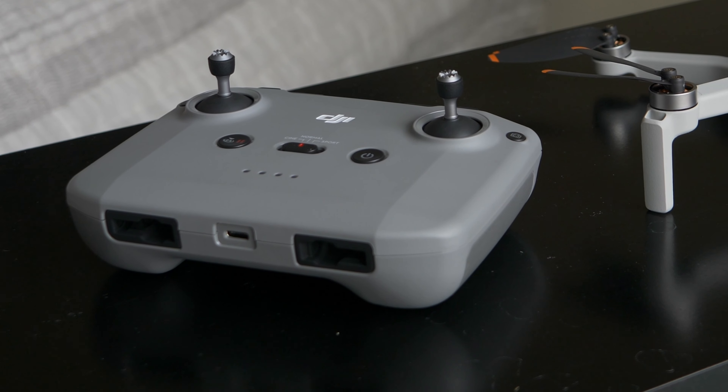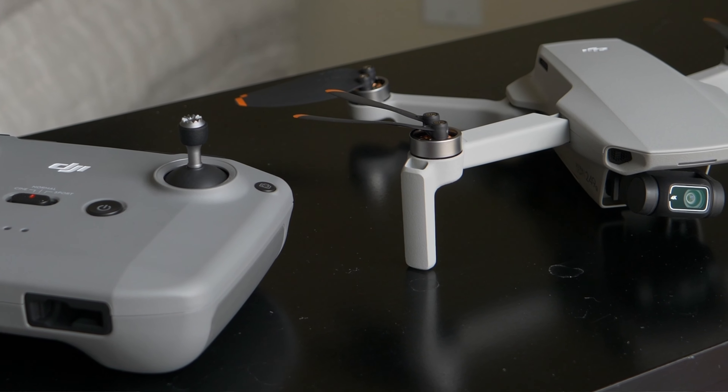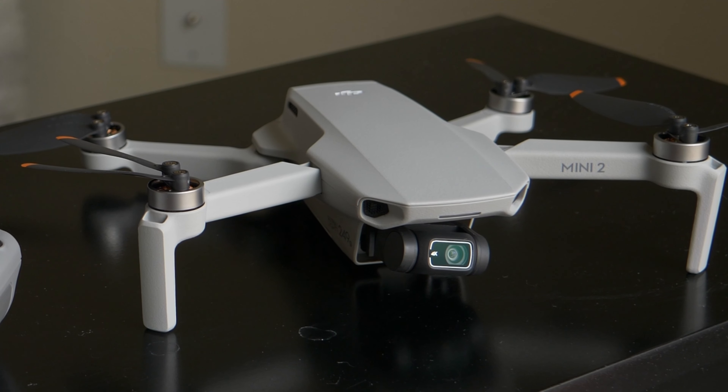Of course, one of the biggest selling points is that the drone only weighs 249 grams, which allows you to avoid having to register it through the federal database on Drone Zone — at least here in the United States, and probably other countries around the world have similar rules. So we are definitely expecting the Mini 3 to stick to the same weight guideline.